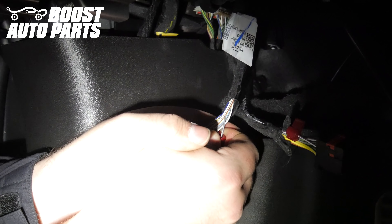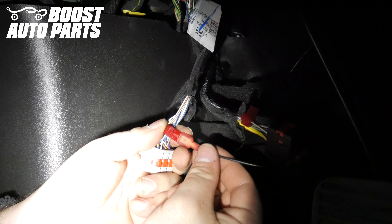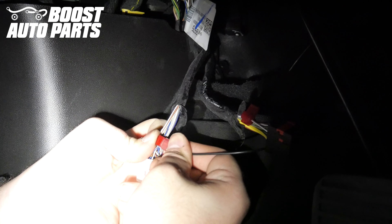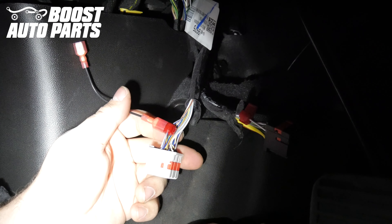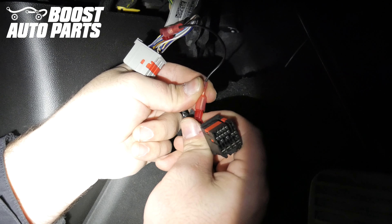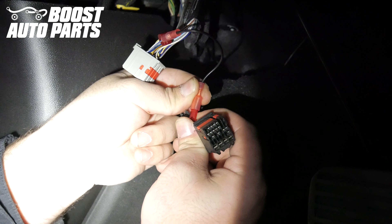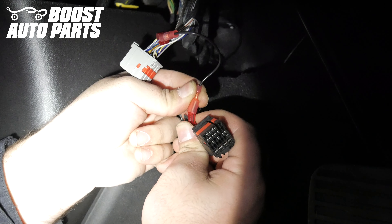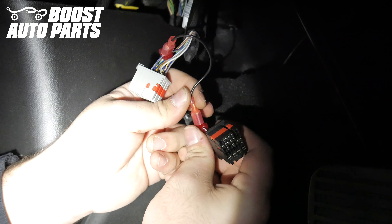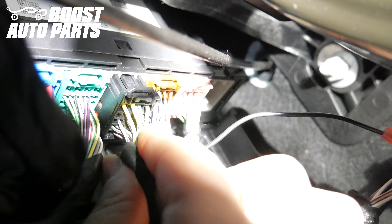Take the wire provided by Boost Auto Parts with two spade connectors on the end of it and plug it into the two t-taps. The orientation does not matter. In this video the wire shown is black; however, your kit will likely be white. Make sure the metal from the spade connector goes directly into the t-tap and that the spade connector slides all the way forward. Plug back in the two BCM connectors — you should hear and feel it latch.